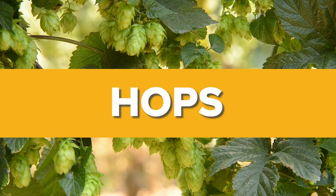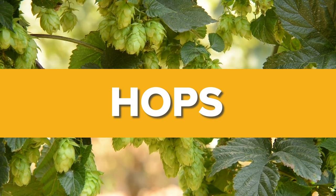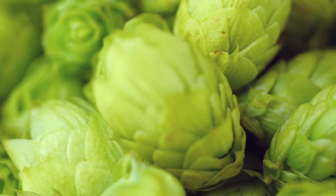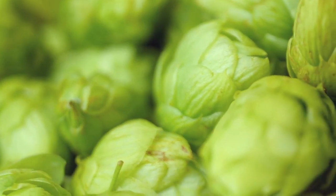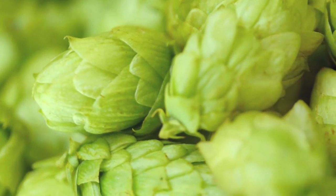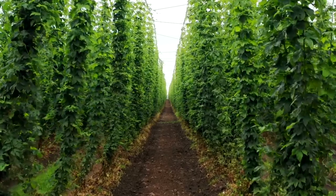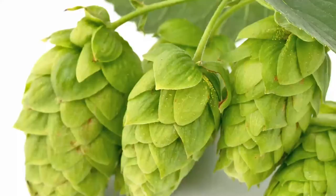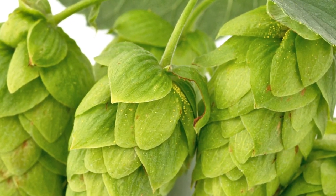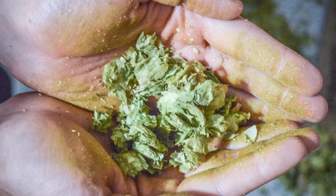Hops do not come from rabbits — I want to make that clear from the beginning. Hops are the pine cone shaped flowers of the female hop plant Humulus lupulus. Hop cones grow on vines that can reach 30 feet high or more. The hop cones look like pine cones, but are light green, thin, and papery. At the base of the bracts are the golden lupulin glands that contain the essential resins and oils that are so prized by brewers for their bittering and aroma qualities.